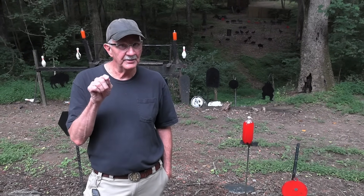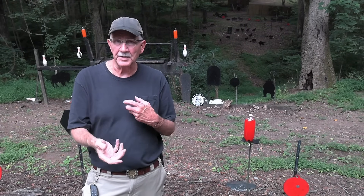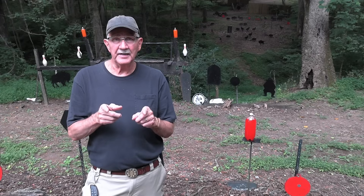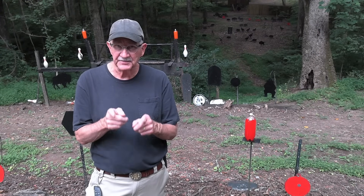Hickok45 here. I'm not here yet, but I'll be here directly in the video you're about to watch. What you're about to watch is a video that John and I recorded before we fully understood the new YouTube Terms of Service. So we have edited mainly the sponsorship spots. You'll see a few edit points in this video.